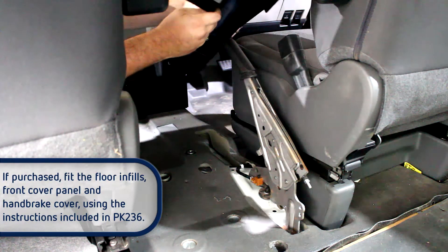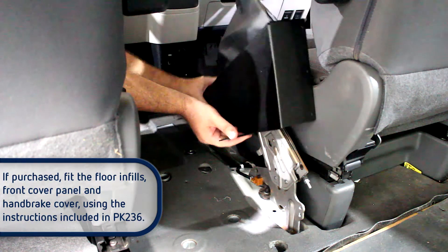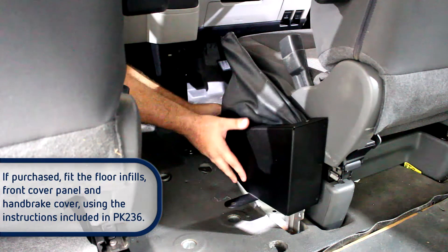If purchased, fit the floor and fills, front cover panel and hand brake cover, using the instructions included in PK236.